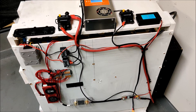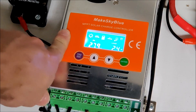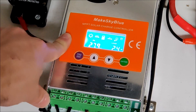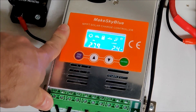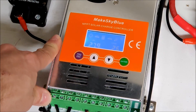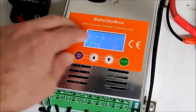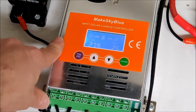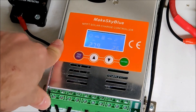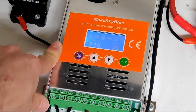Let me show you around the solar charge controller. This is my Micskey Blue charge controller — the smallest model, the 30-amp model. Since I only have 400 watts of solar, the 30-amp model for a 24-volt battery can handle up to 700 watts, so this is perfect. It's only $80, which is great. It's on, I have the breaker closed, and it's charging at a measly 2.6 watts currently — but again, I am literally in the middle of a thunderstorm.